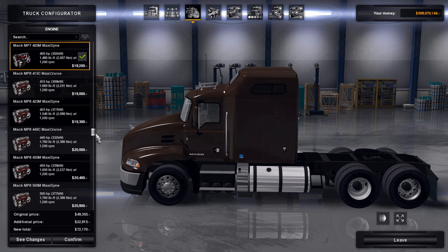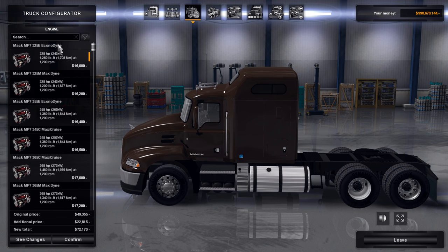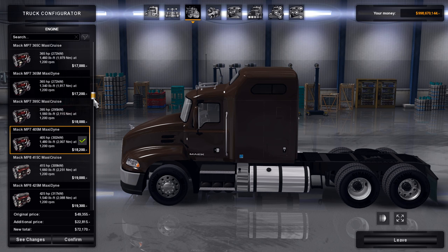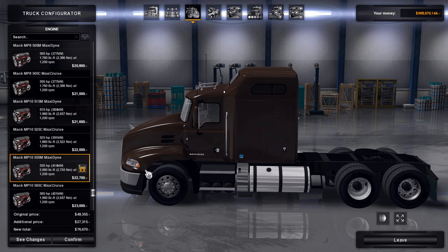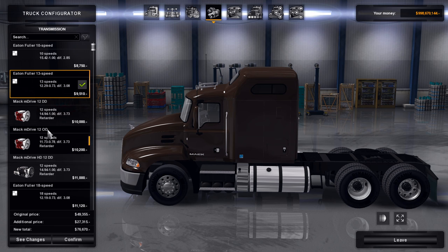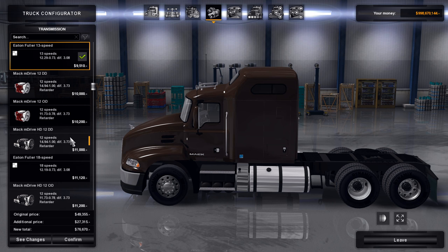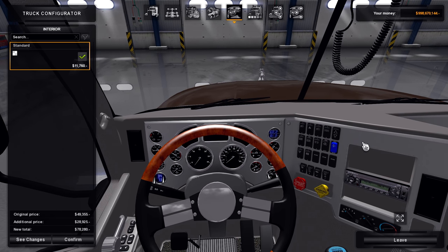For engine options there are a ton of Mac engines — it starts at 325 horsepower Econodyne all the way up to a 605 horsepower Maxi Cruise. We'll go with the Maxidyne 555 horsepower. There are also several different Mac transmissions, and he's done a really good job getting different engines and everything set up. I'm going to go with an Eaton Fuller 18-speed since I have the SKRS and 18-speed transmissions set up in my game, but you can choose whatever option you want.